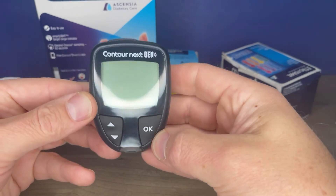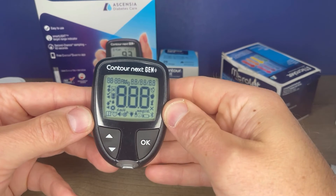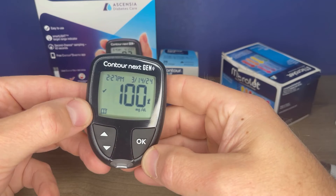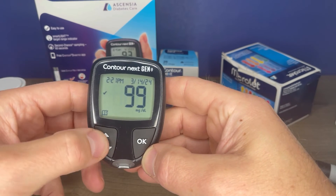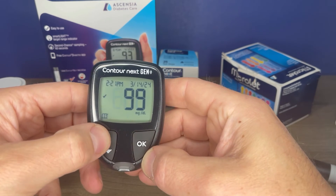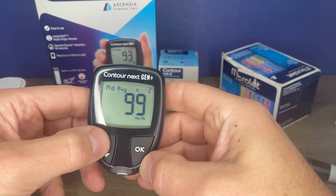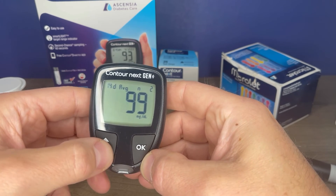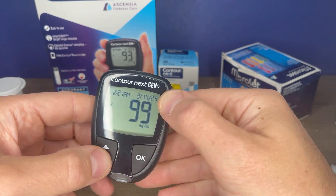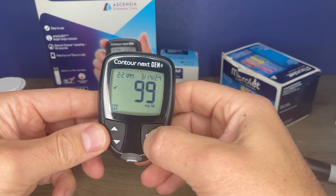If you wanted to look at your readings, hold the OK button to get to the main screen — the logbook will be flashing, so press OK, and use the up and down arrows to review your previous readings. It will calculate your averages, and you can look at the individual readings. If you used the meal marker, that will be indicated. If you didn't use the meal marker, there's no indication. Press and hold OK to power off.